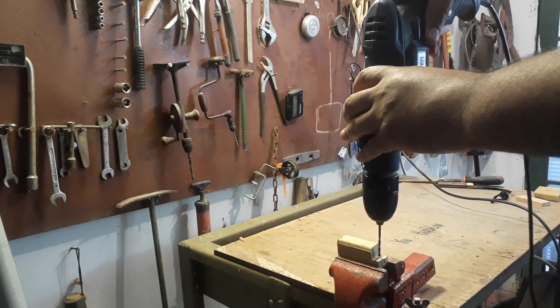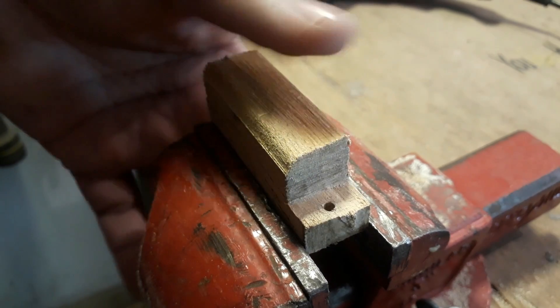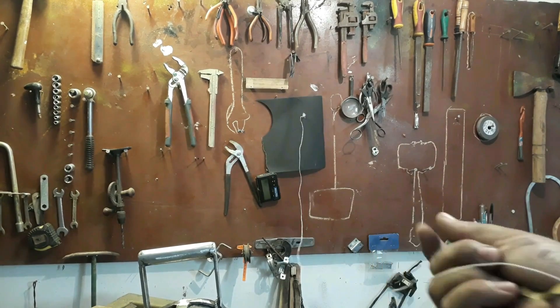Você vai estar fazendo um furinho bem ali na cueca do bicho — é, no quadril ali. Faz um furinho ali na parte de baixo, que é onde vai estar encaixando as perninhas depois. Vamos lixar o trem para ficar bonito e tirar as ferpas!